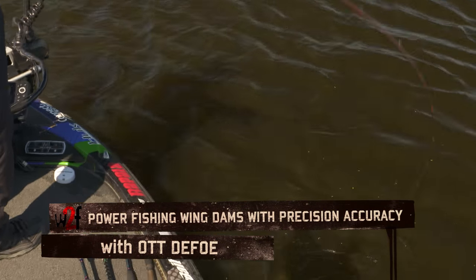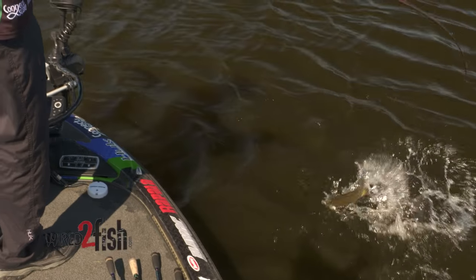Not bad — came off that little bit of a wing dam across from there and he grabbed it.